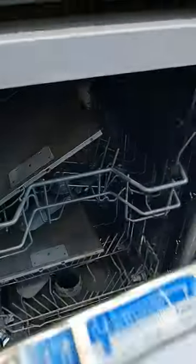That has got to be one of the best ways of cleaning your hood extractor filters.